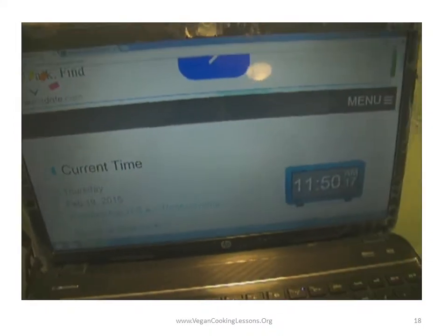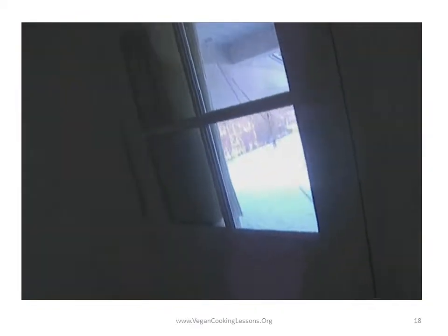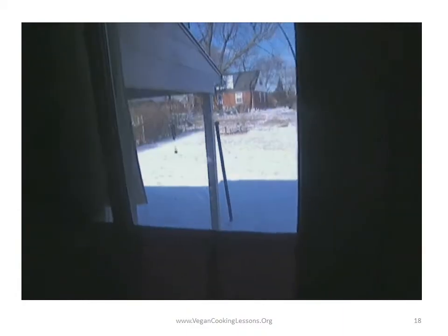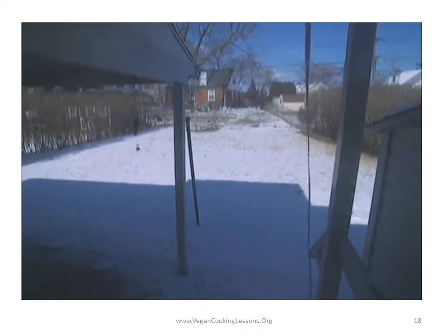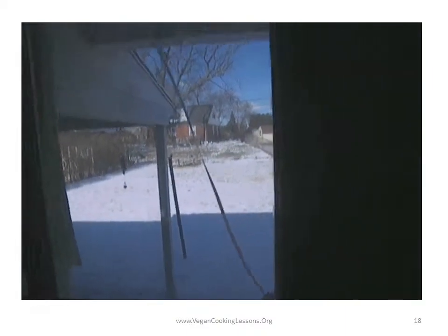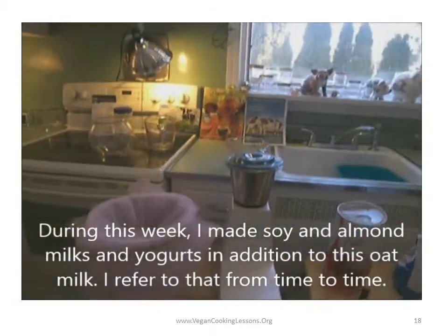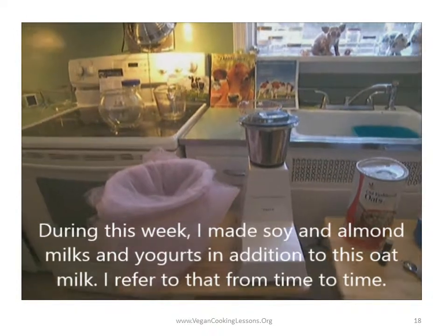It's 11:50, February 19th. We started soaking these a few days ago. You can see the snow — we just had a snowstorm here on the east coast. I just want you to see how chaotic the conditions are, and you can still make all these things.